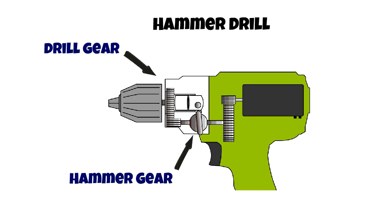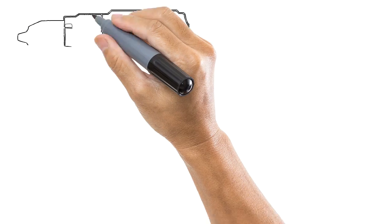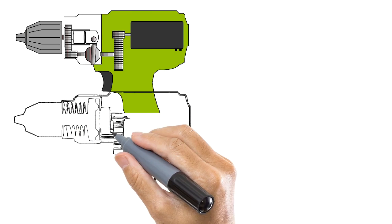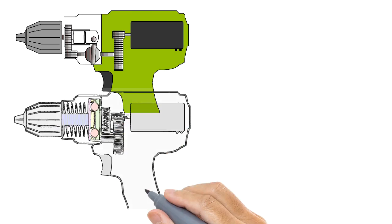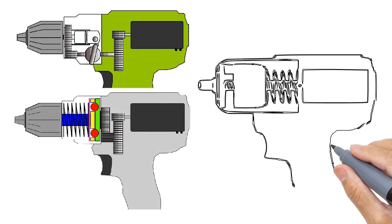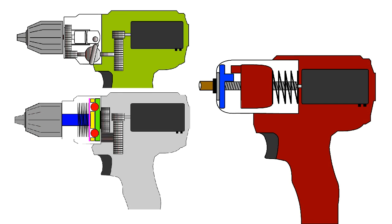Finally, we can see all three different designs of drills working simultaneously. An important note is that the design being animated might be different from those in the latest drills, where they can have a combination of these drilling actions, but their objective will always be the same. I hope you liked this video — thank you for watching.